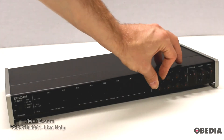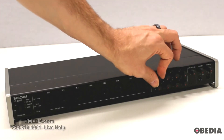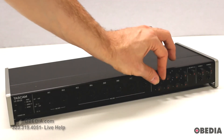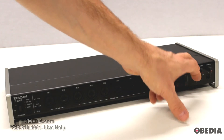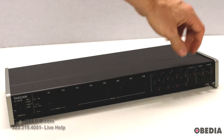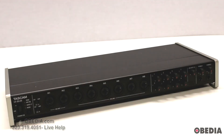Next up you have your gain control knobs for each of your channels — very easy to use. These are not clicky; they're smooth and easy to turn. Next up you have your line out 1-2 volume control, which controls your master volume output on the device. Then there are two headphone outputs — Phones 1 and Phones 2 — each with a volume output knob and a headphone jack.